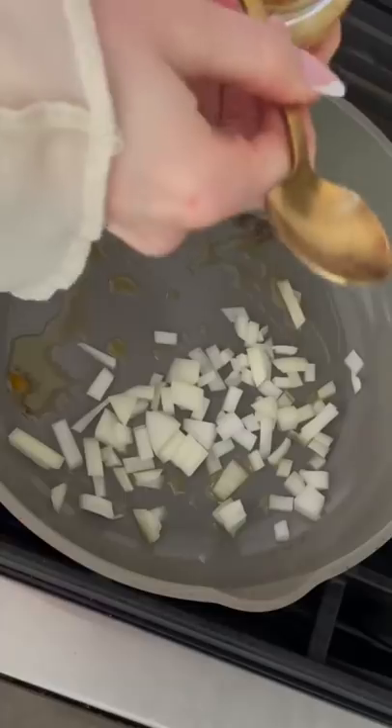This is truly the most customizable breakfast because you can just pick whatever veggies you like or whatever you have in your refrigerator and throw them in a pan with some onions and garlic and a little bit of olive oil.